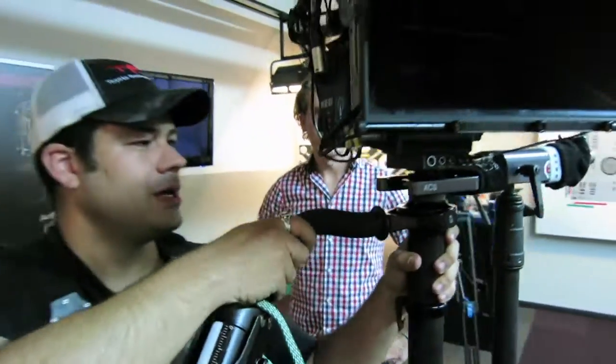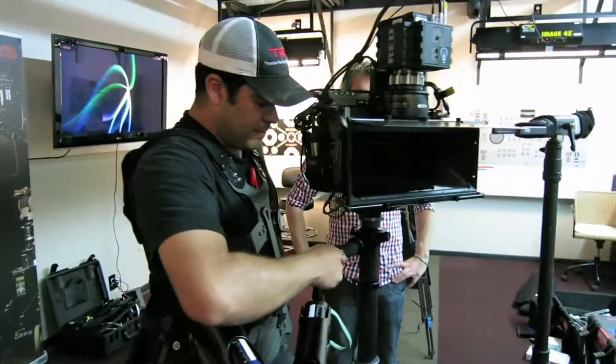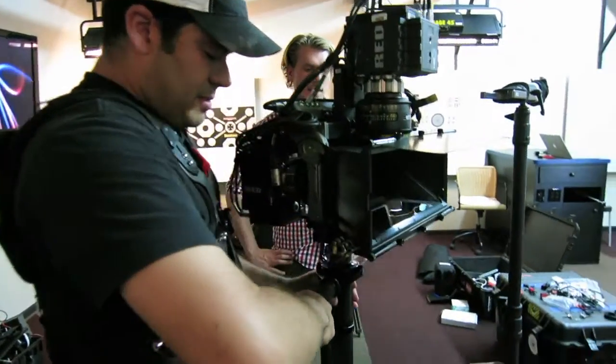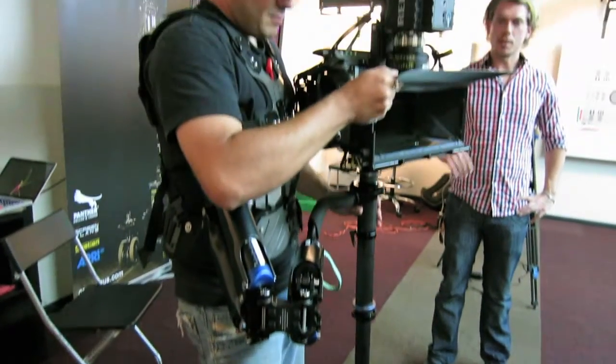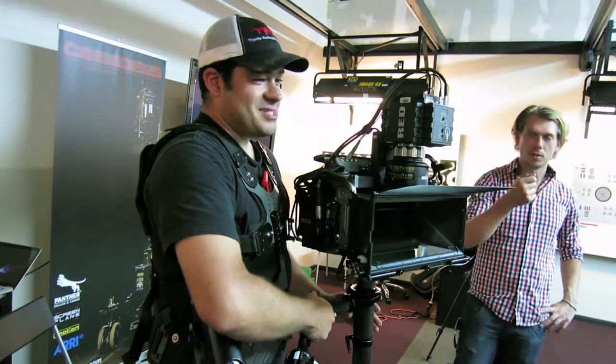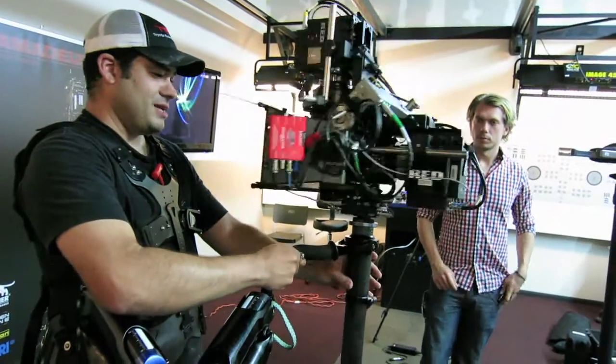Here are my first impressions of it. Kurt had a chance to look at it a little longer, and he likes it a lot as well. It's very manageable, weight-wise.